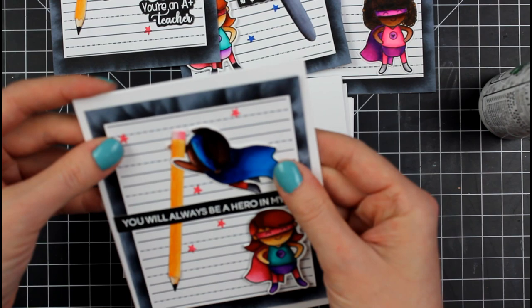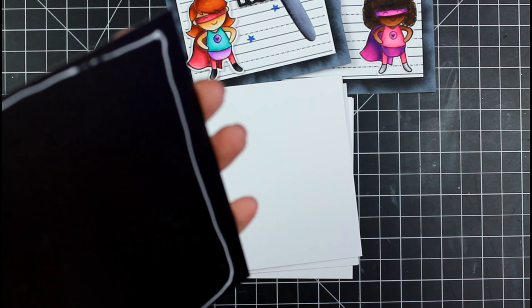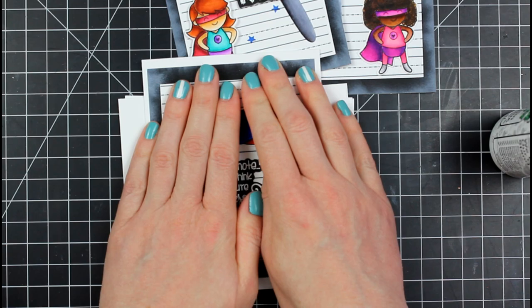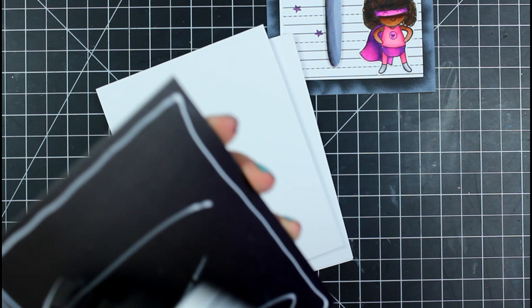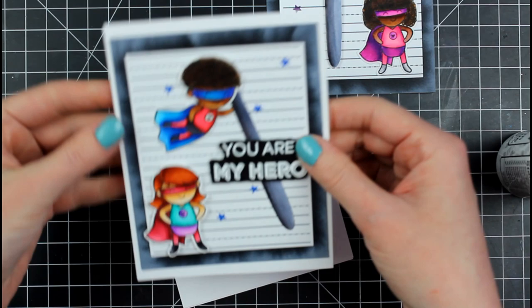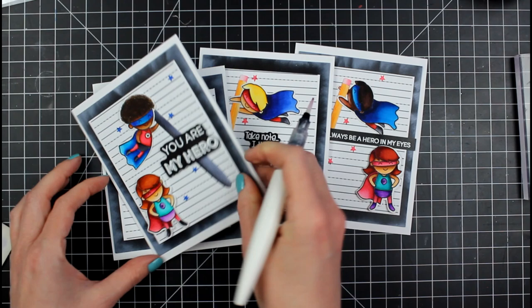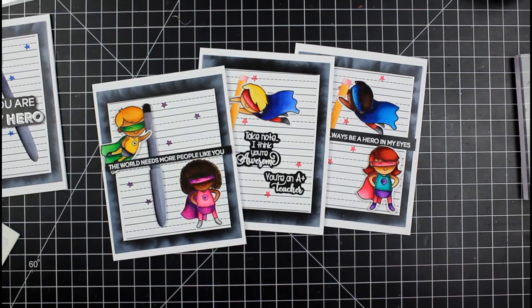I'm using Bearly Art glue to assemble the panels onto the card bases — very simple. Now I'm showing close-ups of the coloring. It might seem overwhelming to look at all of it, but with the real brush pens it's just too easy and too fun. When you see all that dimension and depth come together it feels like you're a professional colorist. I'm adding some sparkle as the final embellishment once everything is assembled and glued, so they can dry and be ready to go.